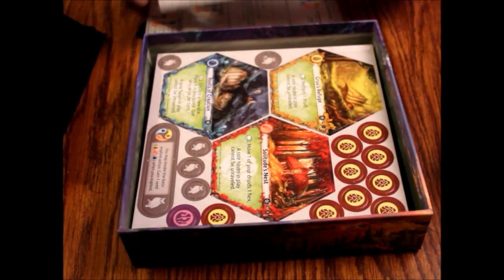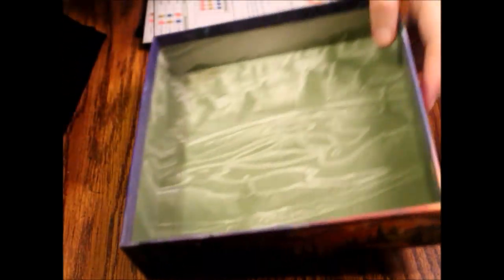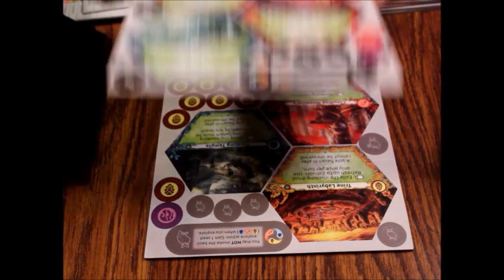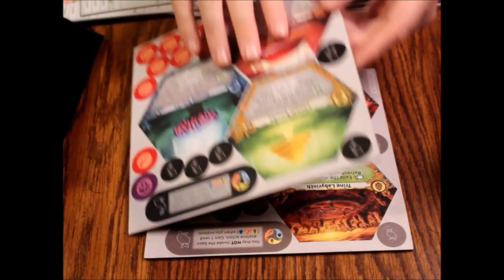I expected something a lot cheaper looking honestly. So then we've got our tiles here and that's pretty much everything. Let's look at these tiles. They are numbered on the top — 3HG101, page 1 on the A side, and B side page 1. Then we've got page 2, A and B.